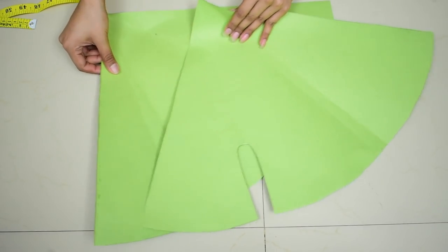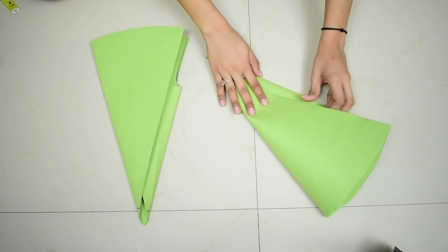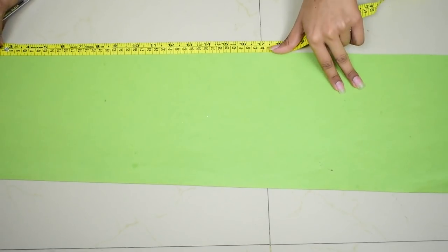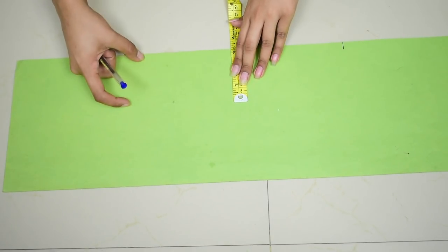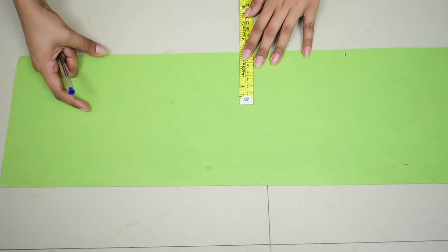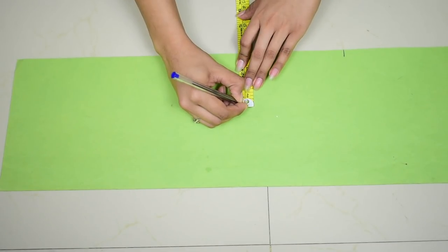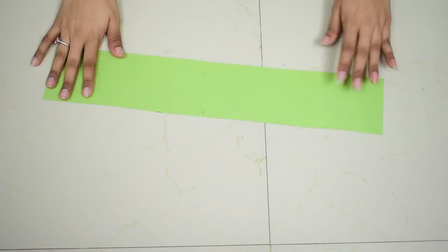Once cut, this is how your pieces should look. I'll show you how to fold them back — these will be your dhoti legs. For the waistband, take your hip size — mine was 40 — and add 6 inches, making 46 inches. Cut out a rectangle of 46 inches in length and about 8 to 9 inches in width, because half will be in front and the remaining 4 inches will be at the back.